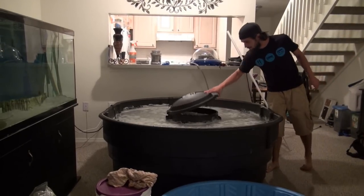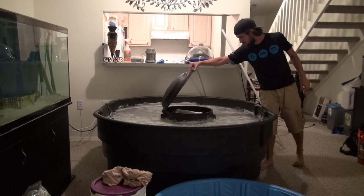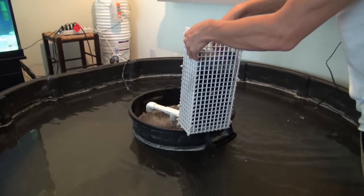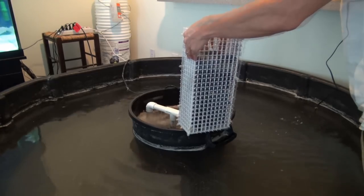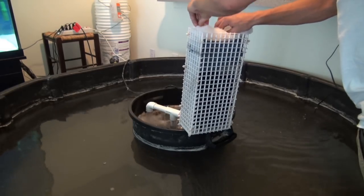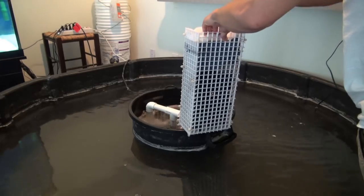There you see the end result of putting the salt and sand with the water in and making it cloud, which is normal with live sand. Here you see Keegan finishing up the filter media once the water cleared up enough. Right after this, we added the bacteria, then waited about another 48 hours before we went ahead and added the three sharks and stingray.